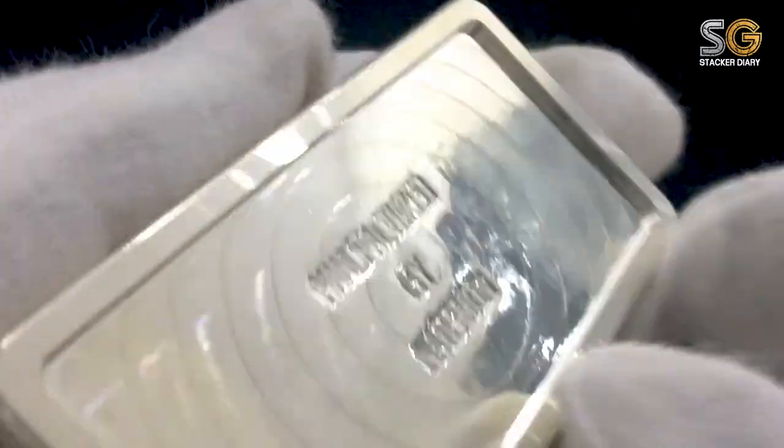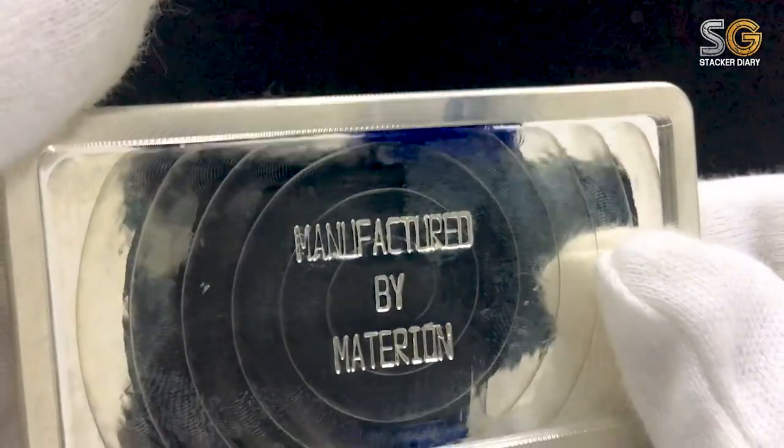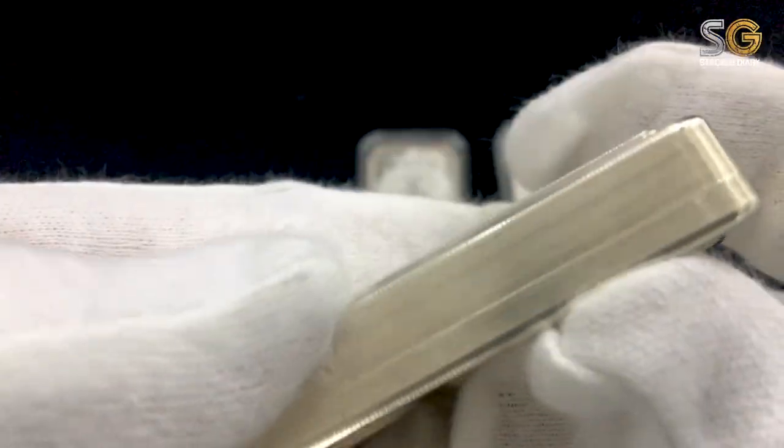I think I will buy the new version next time. For the new version, you can find a serial number behind the bar, but not this one.